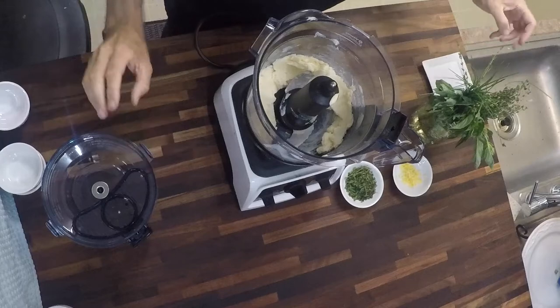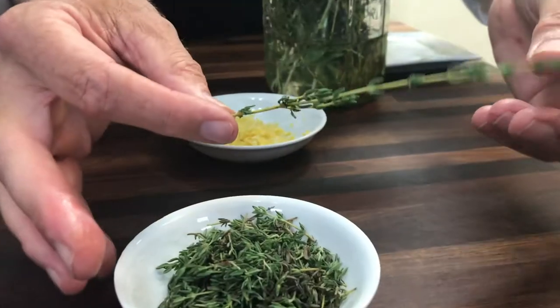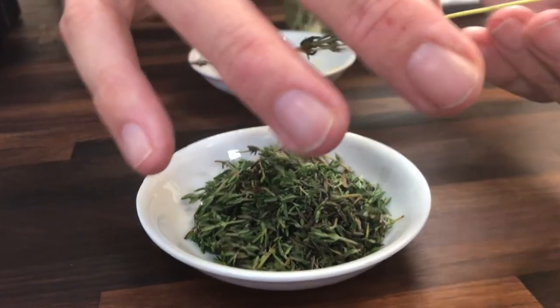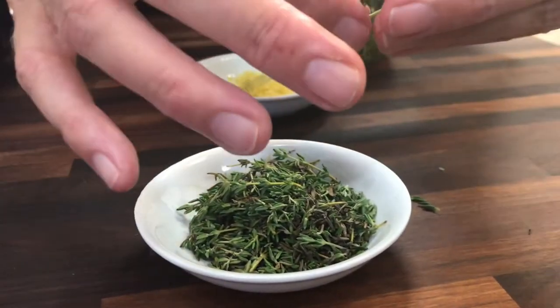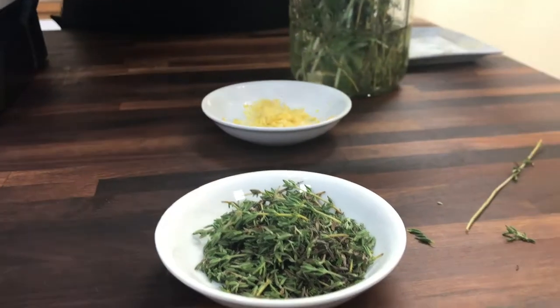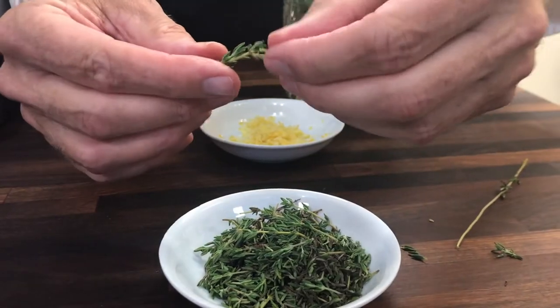Now if you haven't seen thyme, this is what thyme looks like straight off the plant. Those little tiny leaves are what we want. And you can pull them backwards down the stem. These little guys that have a really tiny stem you don't have to worry about. But you can do this and take that top little section off.